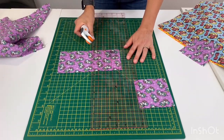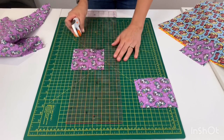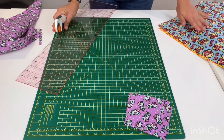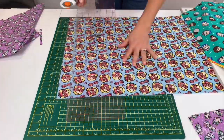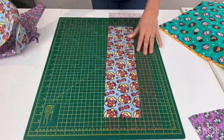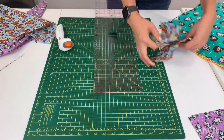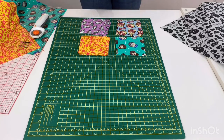Two, three, and the last one — four. Repeat that with each of your front fabrics: four four-and-a-half inch squares per fabric. Now that you've cut out all of your four and a half inch squares for the front side of your cushion, we're going to have a look at the layout.